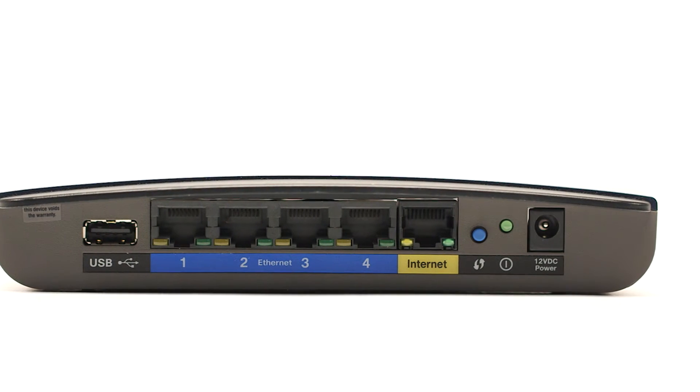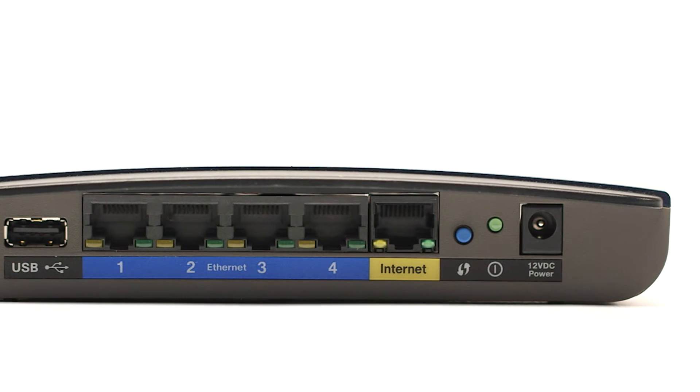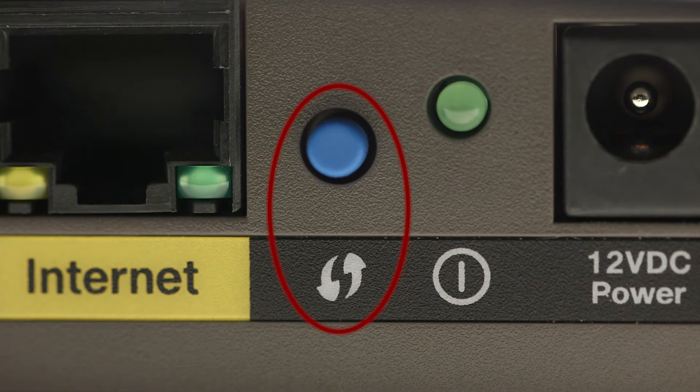While the Wi-Fi light is flashing, press and hold the WPS button on your wireless router or access point. You may see a button that looks like this depending on your router. This must be done within two minutes of when the Wi-Fi light starts flashing.